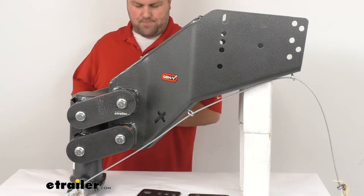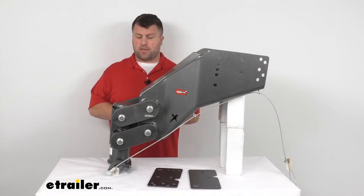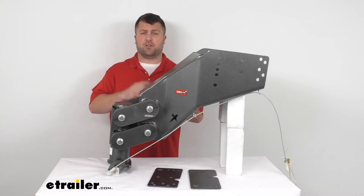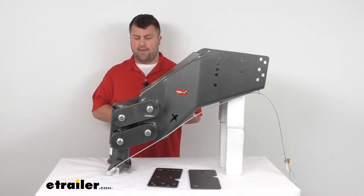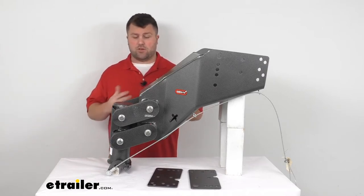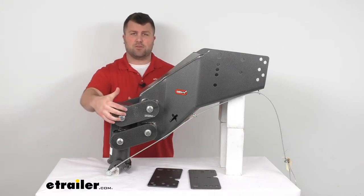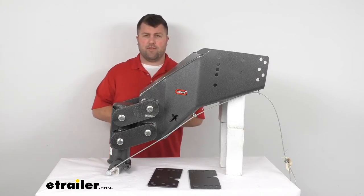One thing I really like about this system — rather than airbags, which are another option on the market for creating a smoother ride — with airbags you do have to worry about maintenance: making sure you have the proper air pressure, adding or removing air, always making sure the bag isn't going to go flat. This is a no-maintenance option. It's extremely simple to just get installed and go — a set it and forget it sort of option. You don't have to worry about lubricating those cords or anything like that.